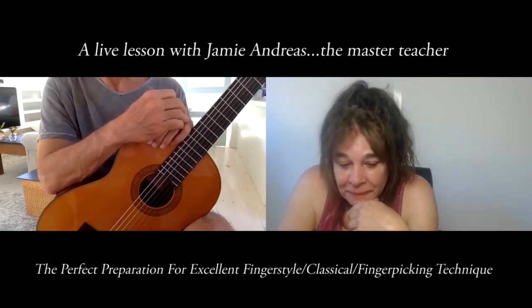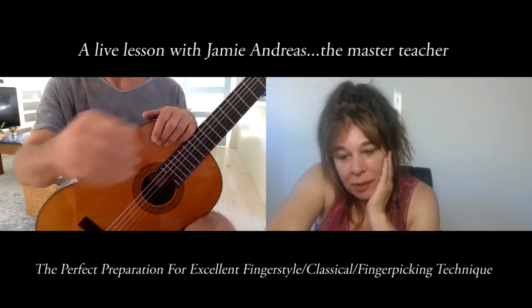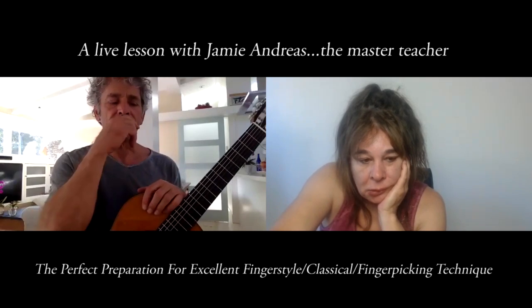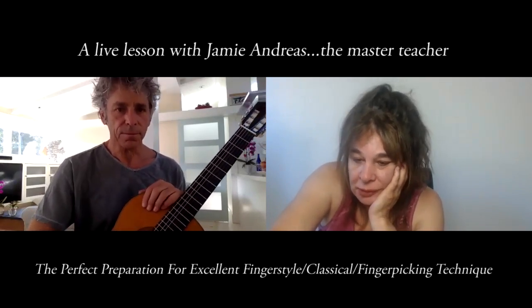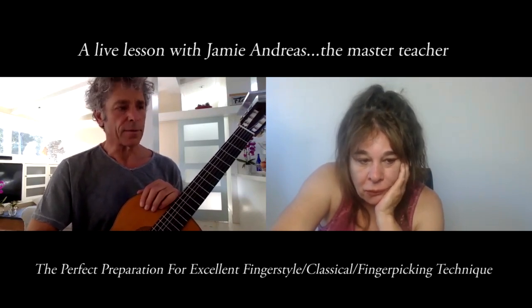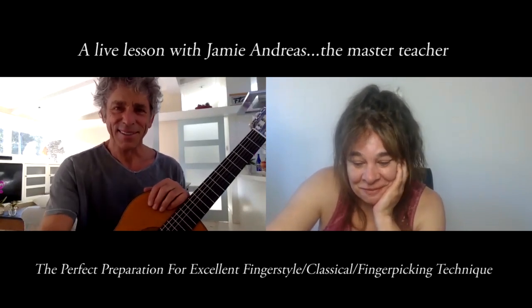Alright, very good. Post something midweek if you want. I'll need it because I have to go back over all that — it's pretty intense, requires a lot of focus. Thank you so much, Jamie. You're welcome, Bill — have a good one, see you soon.